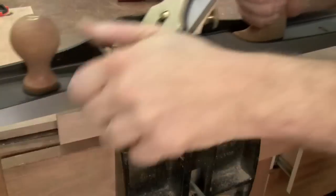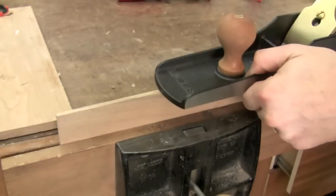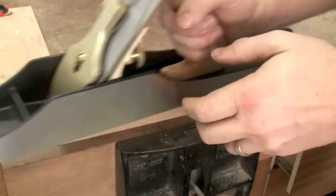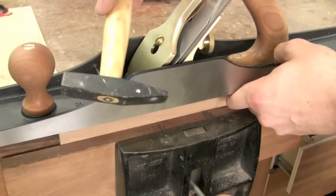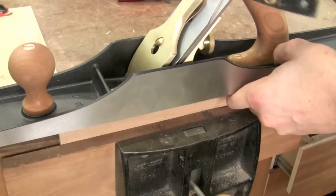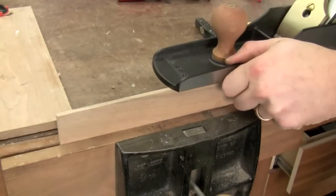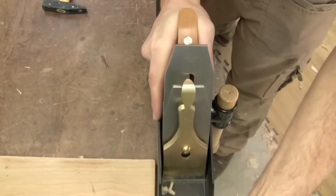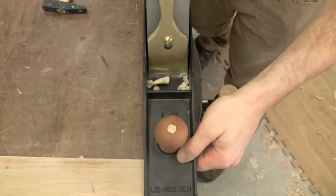It depends if you've got a camber on your blade — I have a very slight one — so it should just be tailing off at the left and right with a thinner shaving at the edges and a little bit thicker right in the center. Another thing I've found is that when I'm getting close, the lateral adjustment has just a little bit of play, so sometimes I'll grab a small hammer and make little adjustments using that. I find I can make really fine adjustments with the blade that way. So now on the right side: tiny shaving; left side: tiny shaving; and right down the center: slightly thicker shaving. Now I'm set to go.